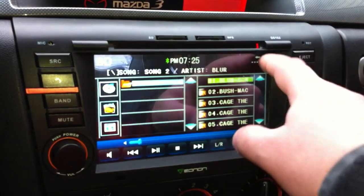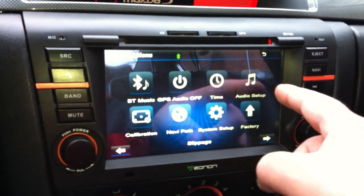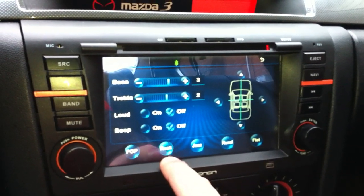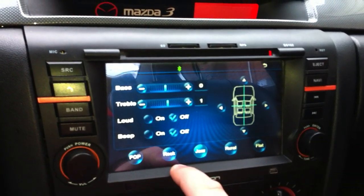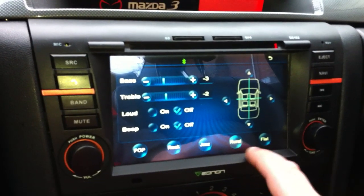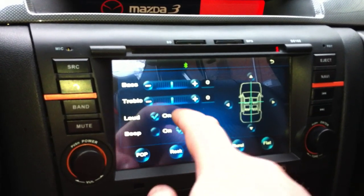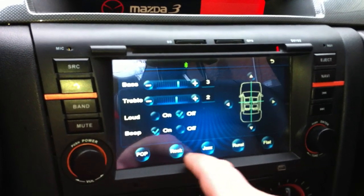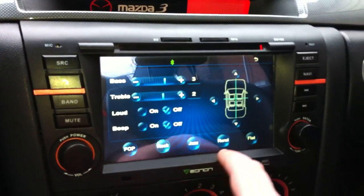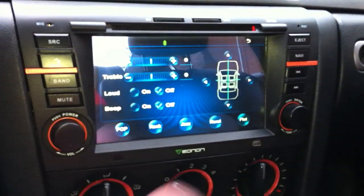You can actually turn off the GPS audio if you want, and set the time. In the audio setup, you can change treble and bass. It's got presets for pop, rock, jazz, and flat. There's a beep when you touch something — I think it's pointless so I turn it off. I generally like the flat setting. You can also set fade and balance.